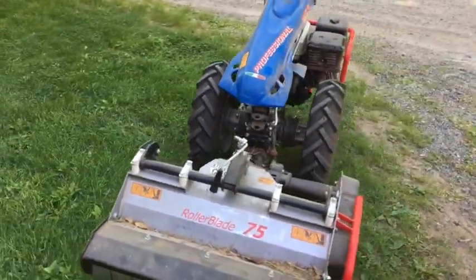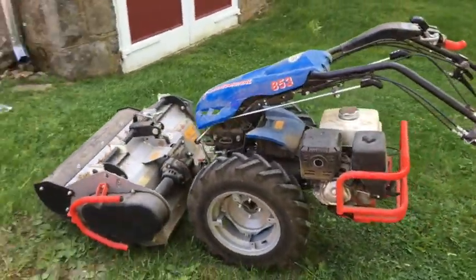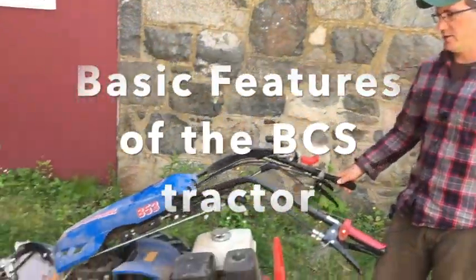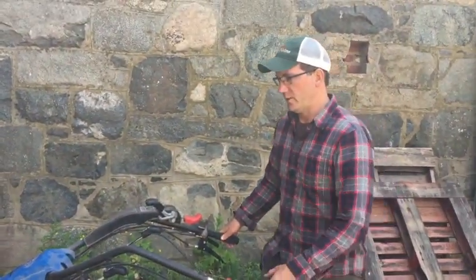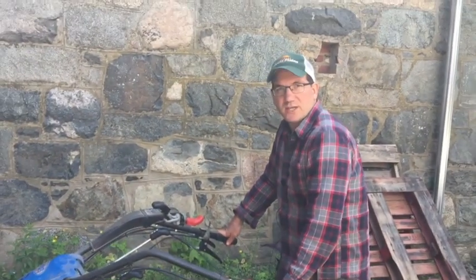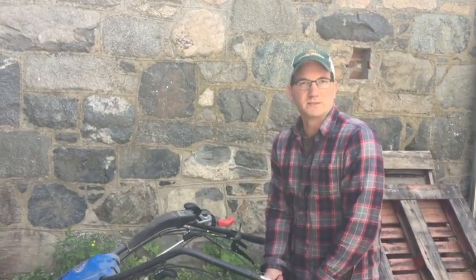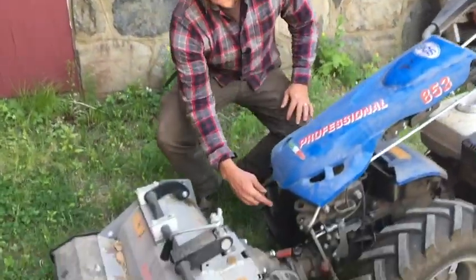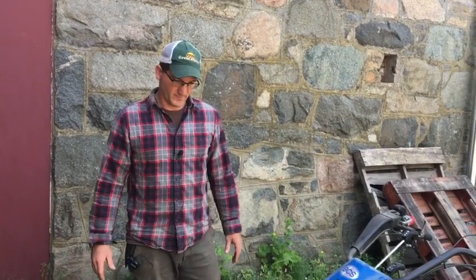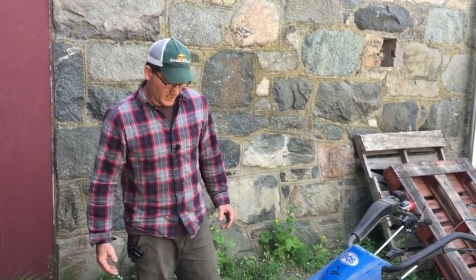Behold the BCS walk-behind tractor. There are various brands of walk-behind tractors, but here at New Entry we use the BCS, an Italian-made machine that most models use a Honda engine. What's nice about these machines is you can use various implements with them. It has a PTO — a power takeoff — so you can take off one implement and put on any other one. The BCS website has a wide range of implements, from tillers and mowers to water pumps, snow blowers, and wood splitters.